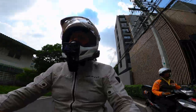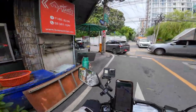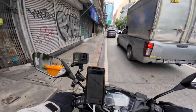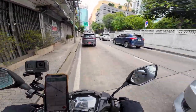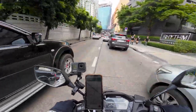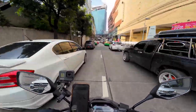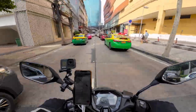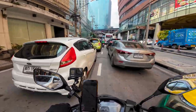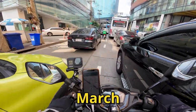That's what the 150 is good for — just blast right past those guys. Now we're on Ekamai Road, there's always a bunch of traffic here. I like this color on this bike right here, it's pretty nice.